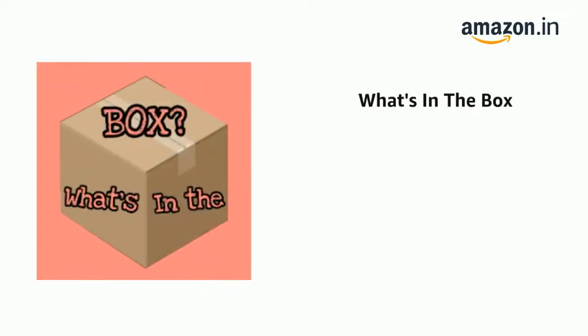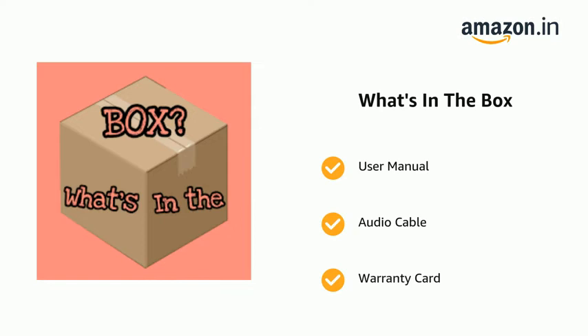The delivery box contains a user manual, audio cable, warranty card, Type-C cable, and the Stone 250.